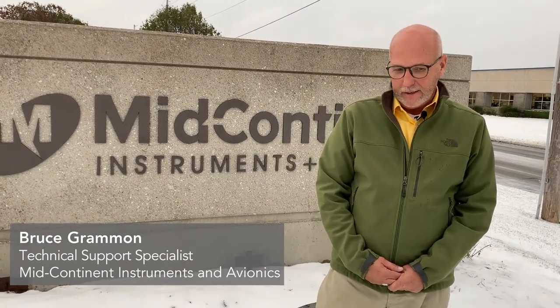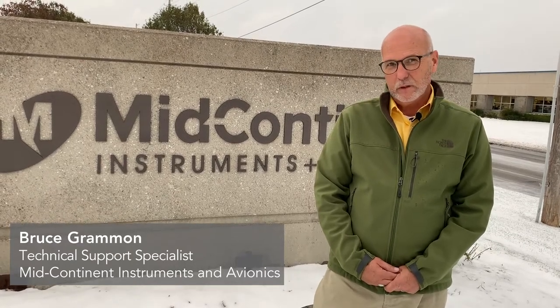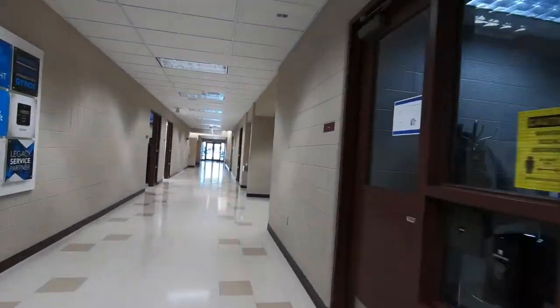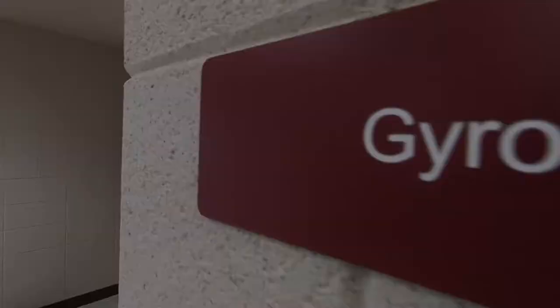I am the specialist for technical support, and maybe we can go in where it's a little bit warmer and take a look and check it out. We're back in the warmth from being out in the cold, so let's take a look and see what these guys are going to do with these gyros once they come to us after they've failed in cold weather.